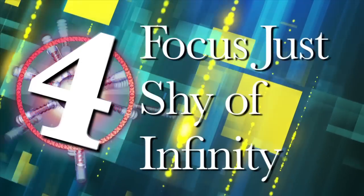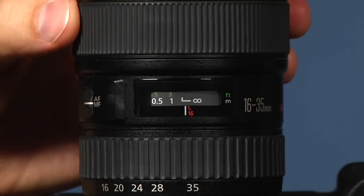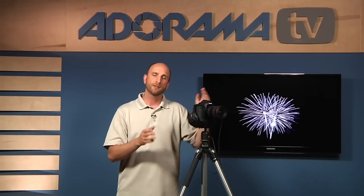Number four: focus just shy of infinity. When you're shooting at night, your autofocus is not going to work, so you need to set your lens to manual focus. To make sure everything is sharp and in focus, focus your lens all the way to infinity and then come back just a hair. There is a distance meter on most lenses where you can see the infinity symbol — go all the way there and then back it off just slightly.